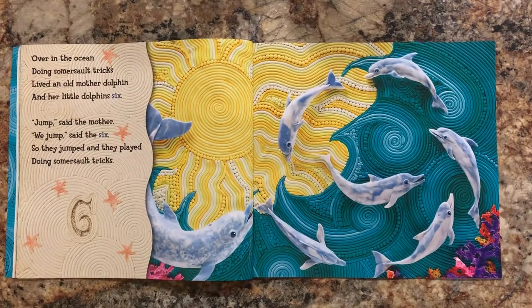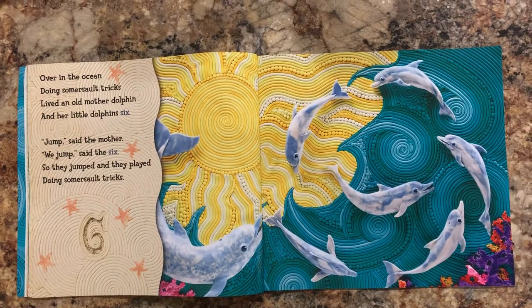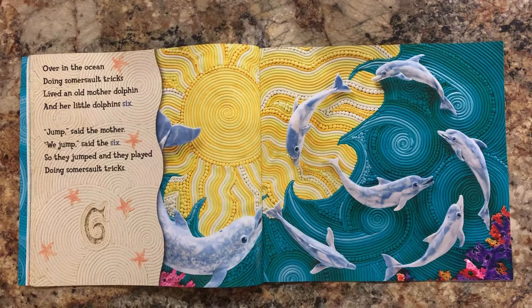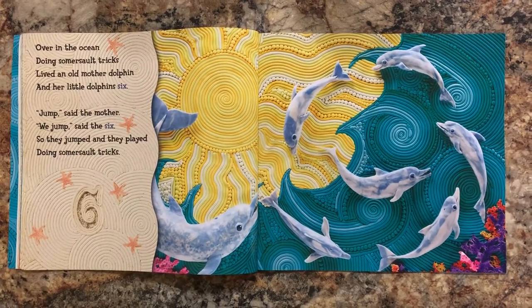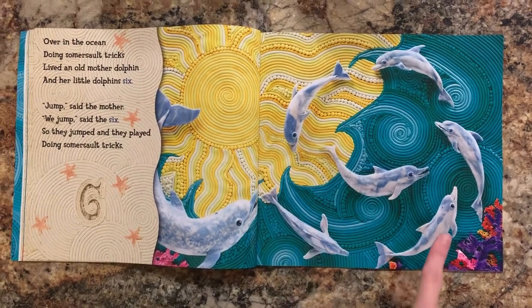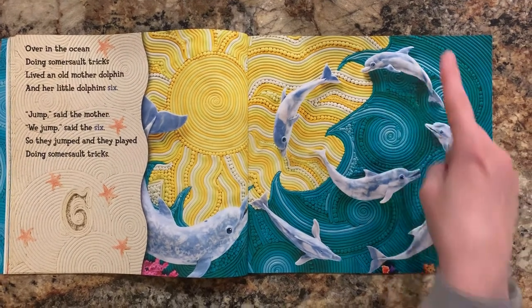Over in the ocean doing somersault tricks, lived an old mother dolphin and her little dolphin six. Jump, said the mother. We jump, said the six, so they jumped and they played doing somersault tricks. Let's count the dolphins. One, two, three, four, five, six.